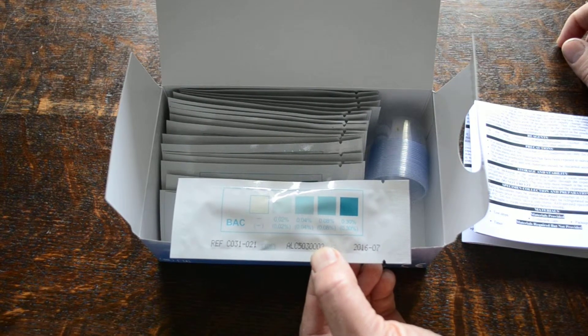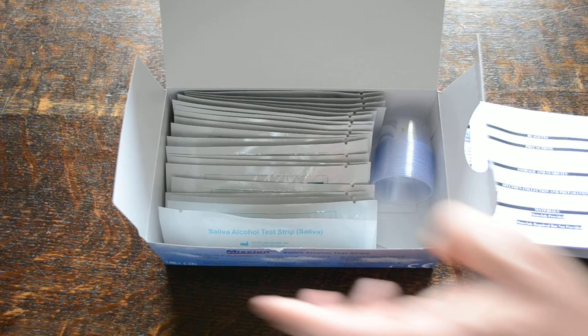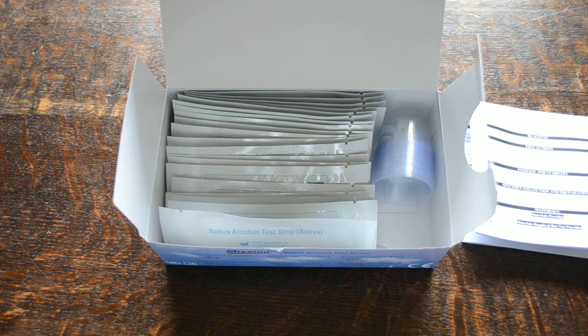By matching the color pad change on those test strips, you can determine the blood alcohol levels at the time of testing.